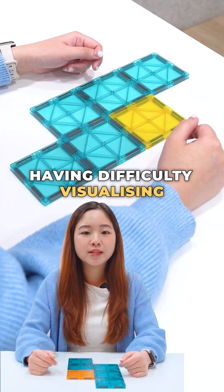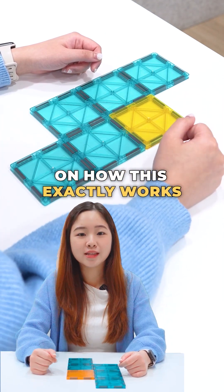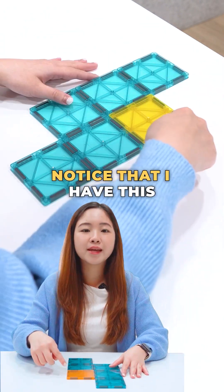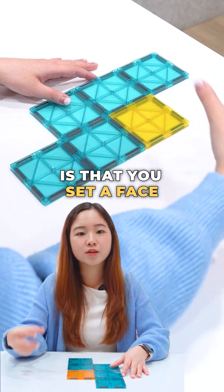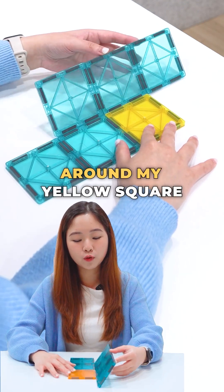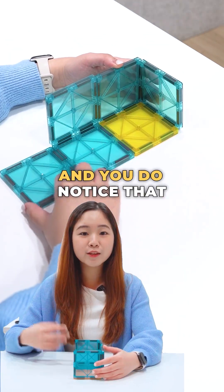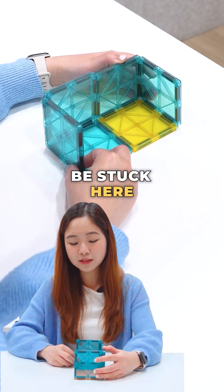If you're having difficulty visualizing why this is the wrong net of a cube, let me show you a visual demonstration. So here we have our wrong 3-3 net for option number one. Notice that I have this face in yellow. Usually the trick here is that you'll set a face where you want it to be the base of the cube and then you start to fold around that face. So I'm going to fold it in this manner, and you do notice that at one point in time, you won't be able to fold this net anymore — you'll be stuck here.